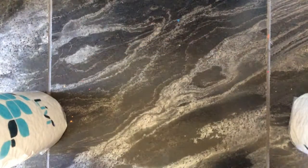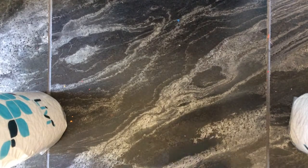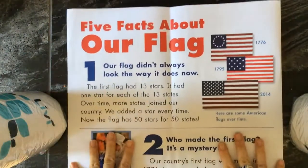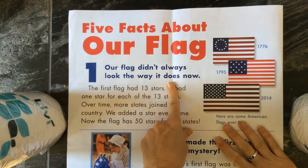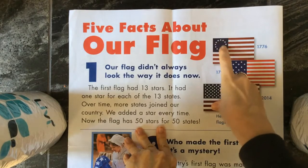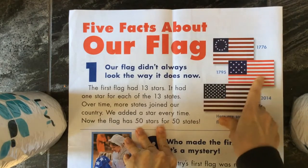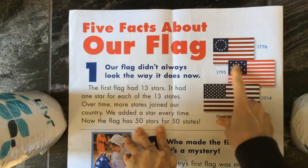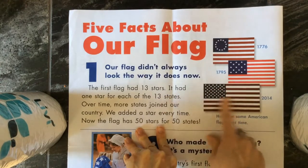And then we have a glossary. So I'm going to show you one more paper that I have. This is a Scholastic News from a long time ago. This says five fun facts about our flag. Our flag didn't always look the same. So here it is in 1776 with the 13 stars in a circle and the 13 stripes. This is that wacky one with 15 stripes and 15 stars — who knows where they got that from? And then this is our current one.